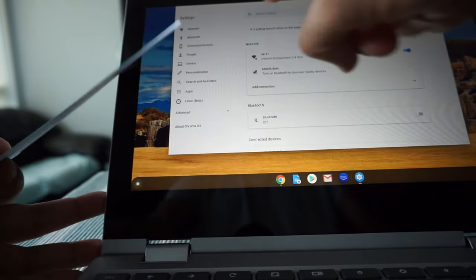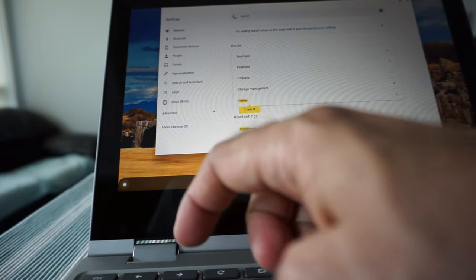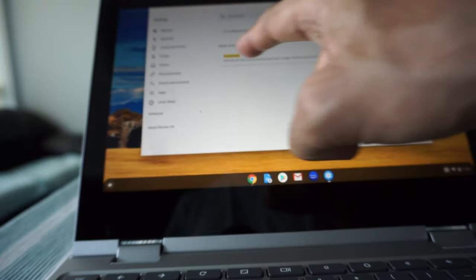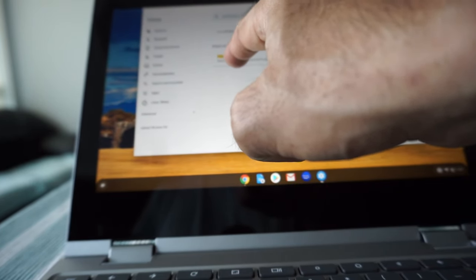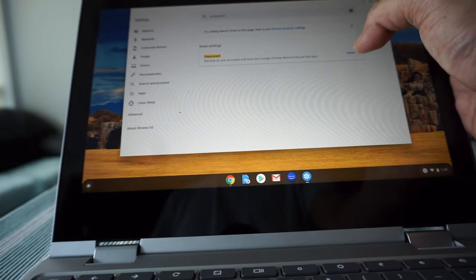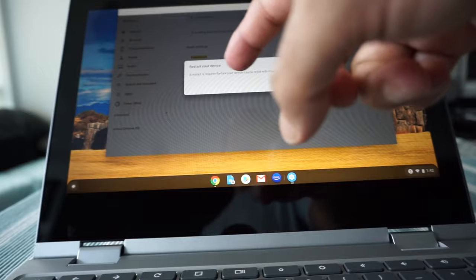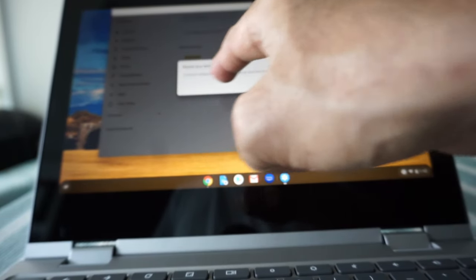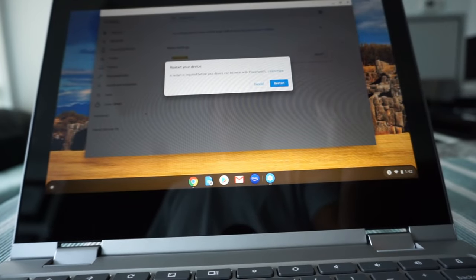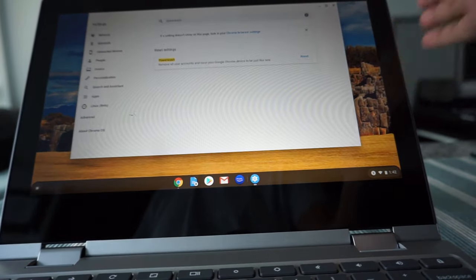You can just search for 'power wash.' If you type that in, you'll see the option appear — it says: 'Remove all user accounts and reset your Google Chrome device to be just like new.' If you hit Reset, a confirmation message pops up. Then hit 'Restart' to start the process, which I won't do right now since I don't need to.